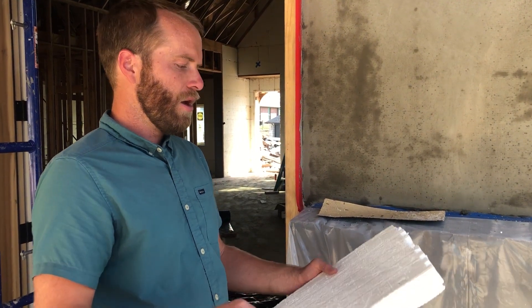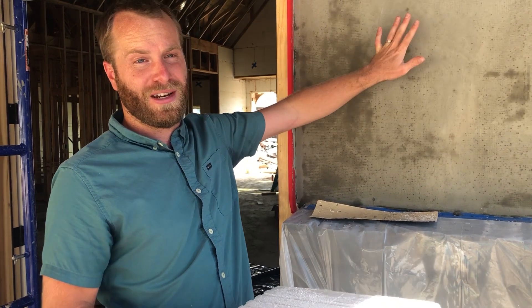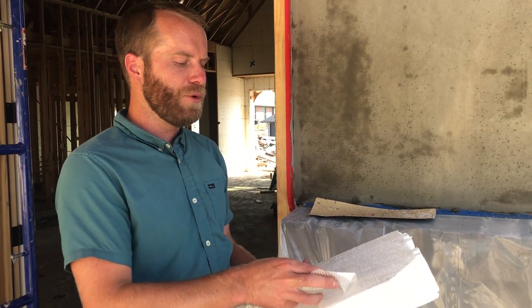Very simple tools — it's very easy to apply. If you're using an EIFS system you can also use a traditional stucco system; it's really a matter of what you are trying to do.